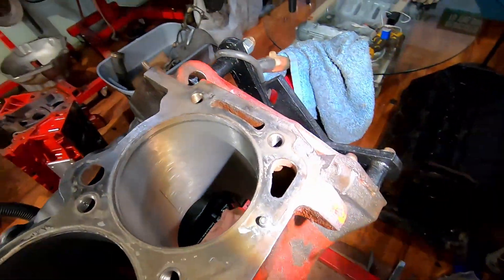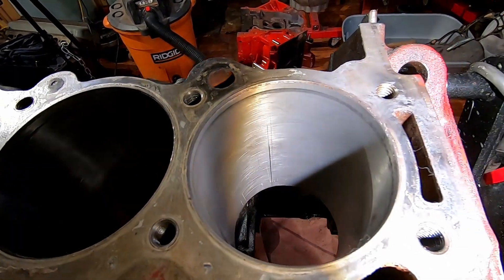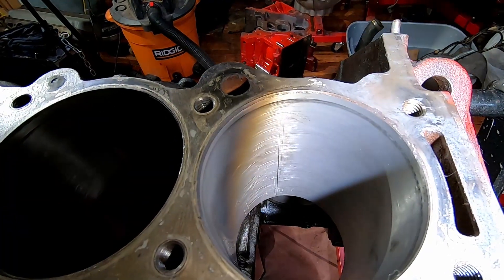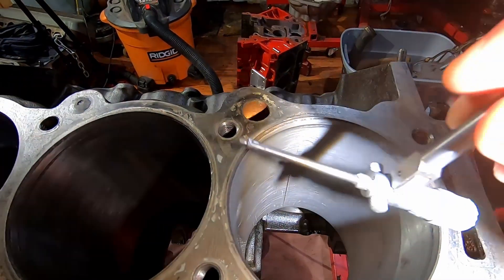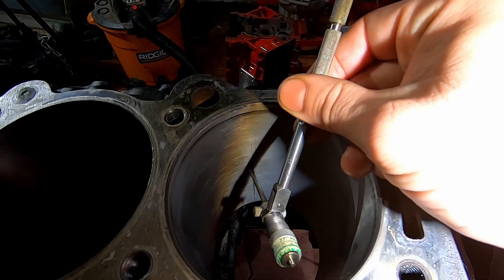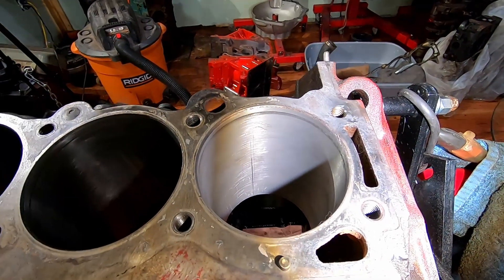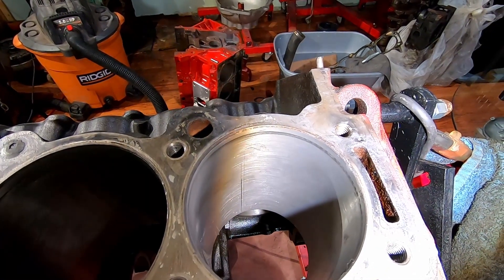I was wondering about it because it looks like it's been there a while, so I asked my buddy who's been building engines about twice as long as I've been alive. He thinks one of the piston rings may have been stuck and caused it. And it is deep — putting the tool in there, there's a substantial amount of material removed to the point where even if we hone it, by the time we're done I highly doubt our rings would seal. I'd also be really concerned that the cylinder is no longer true.